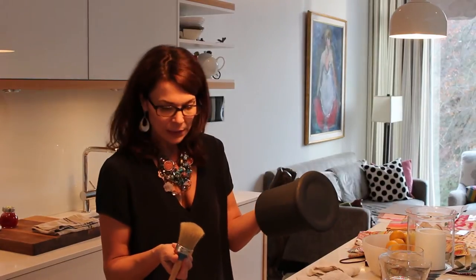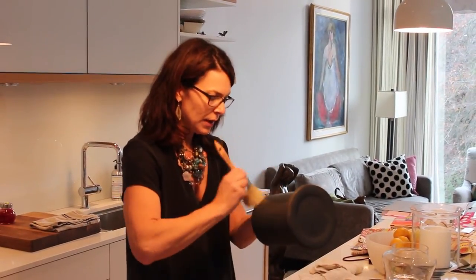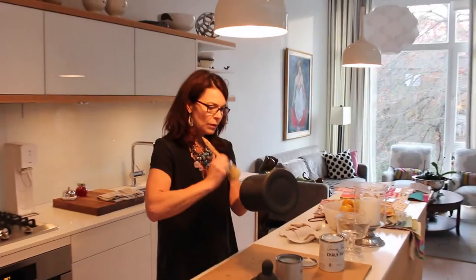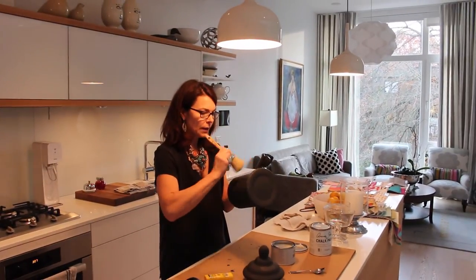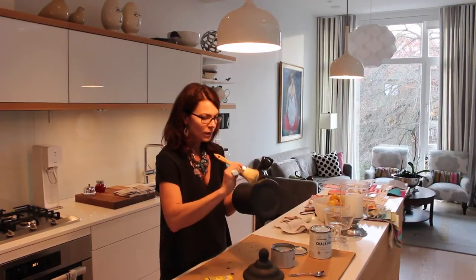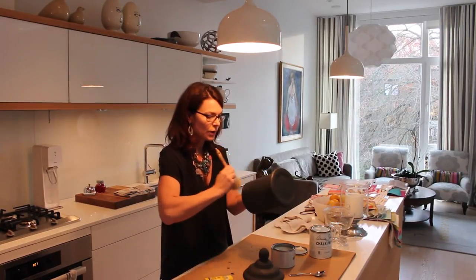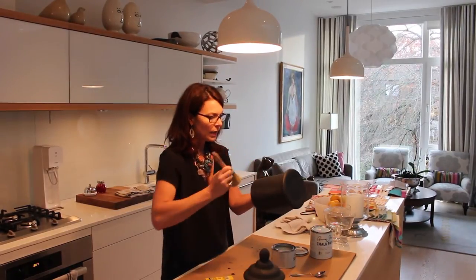I'm experimenting a little. I've got my brush and I'm just dabbling it in the wax and putting a very light coat on. I think when you're putting the wax on it's almost like using hand cream — you don't want to overdo it. You want it to be absorbed into your hands, so I'm wanting this to be absorbed into the paint.